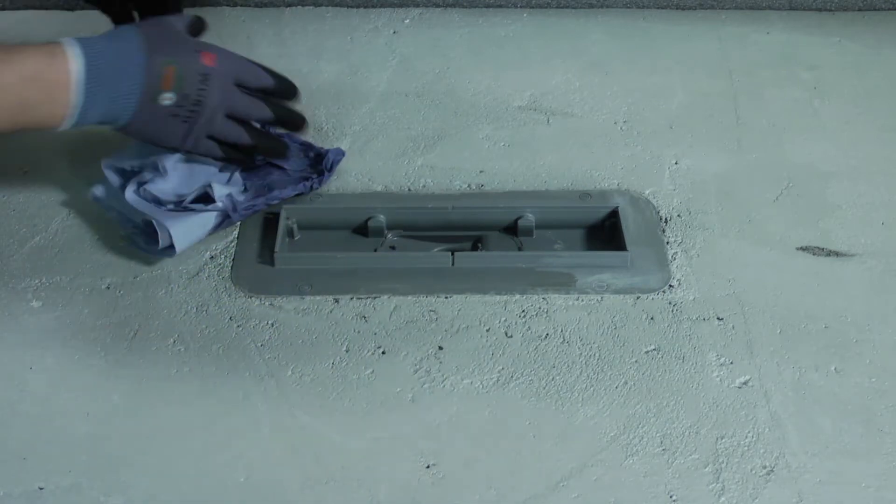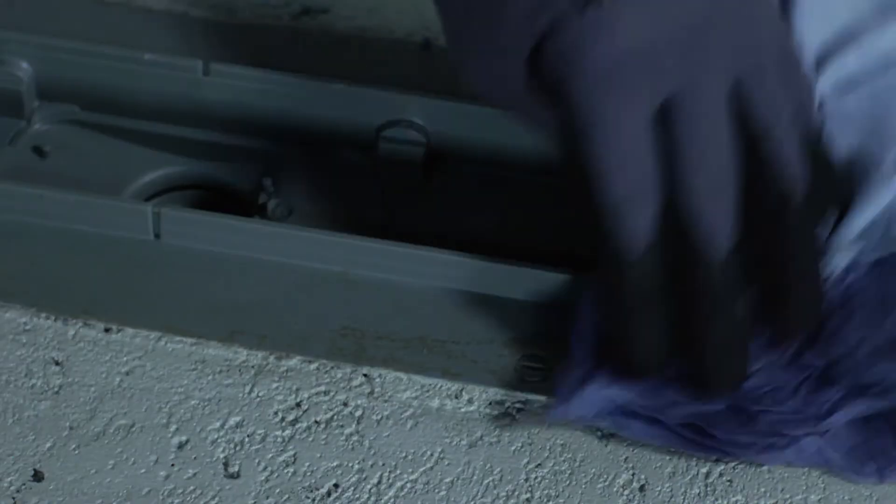First, wipe the drain flange clean with a moist rag to assure any dust or debris has been removed.